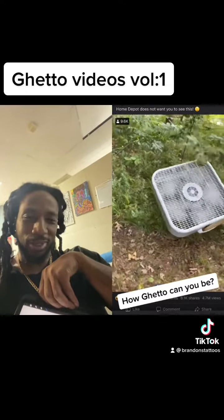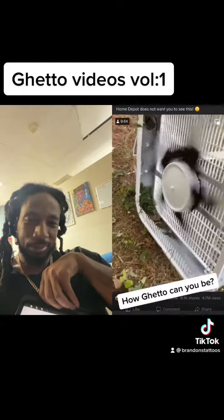See that? Just cuts it right up. Look at all that it got!